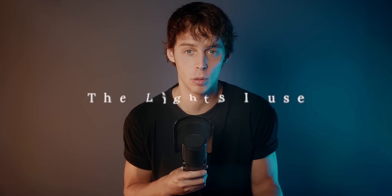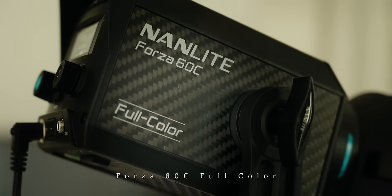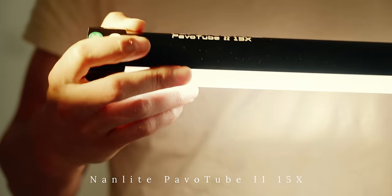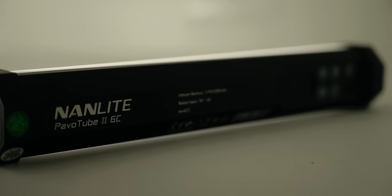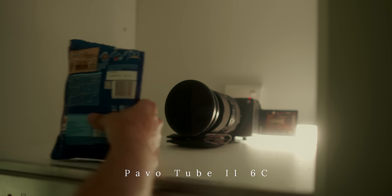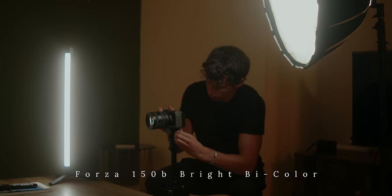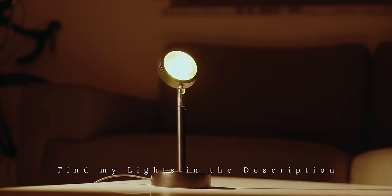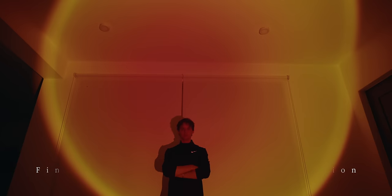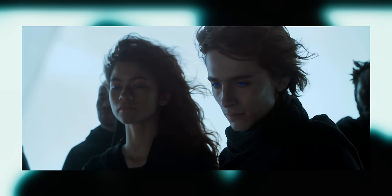Here are the lights I use when traveling and at home: first, a Nanlite Forza 60C full color; then two Nanlite Pavotube 2.0 50 Nexus; one small Nanlite Pavotube 2.0 6C; and lastly a 150B bicolor with softbox as a fill light. I also use a small sunset lamp that you can easily get on Amazon.